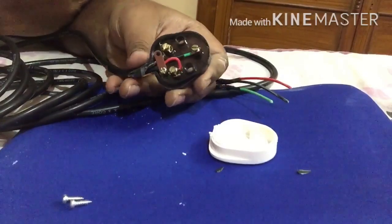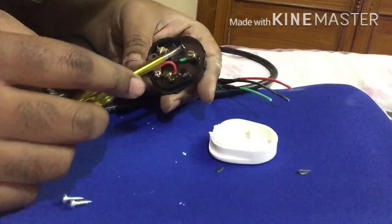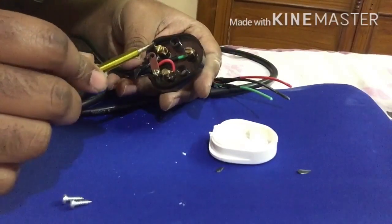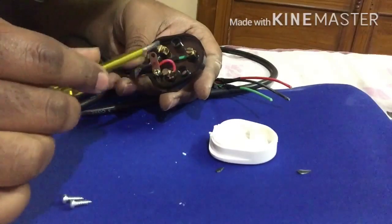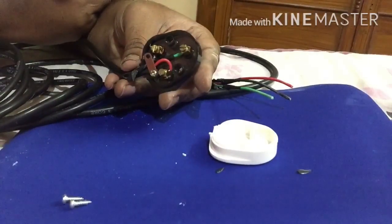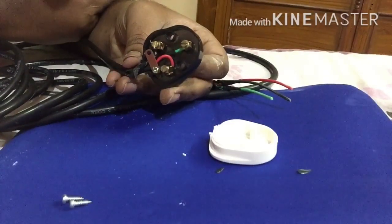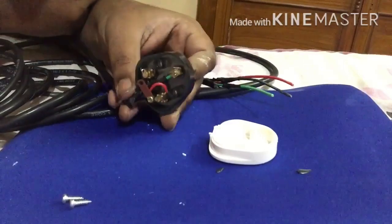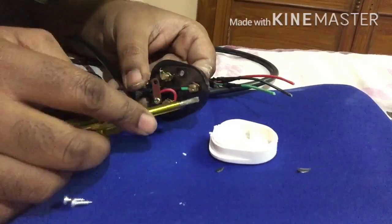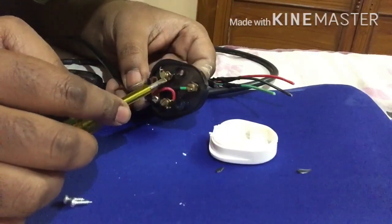As you can see, I have done the connections: earth, neutral, and line. Earth is green, neutral is black, and phase is red. Be very careful that all connections are nicely tightened, because loose connections can cause leakage current. Also ensure that all connections are isolated — they should not be touching any conductor. The phase and neutral must be completely isolated from each other.